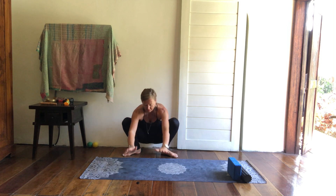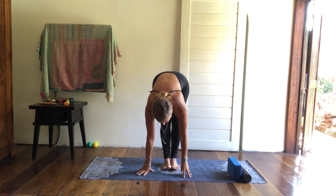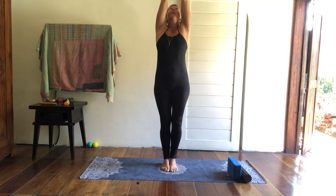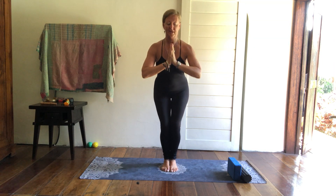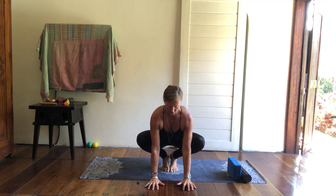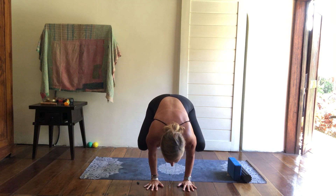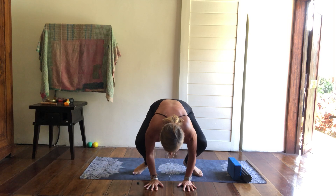What is Malasana useful for? I actually like to use it for a transition to Crow. Take an inhale breath, and as you exhale come all the way down to a squat — hips slightly higher than the knees, hands go down to the earth. You can lift up and take your Crow Pose. Then as you exhale, replace the feet down and bring the hands to the heart centre.